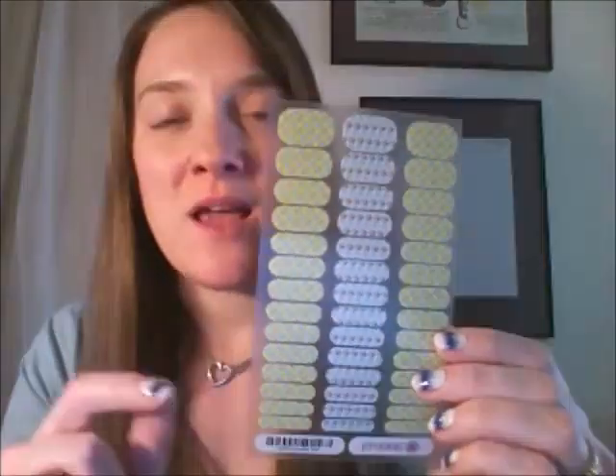We also have a junior sheet of wraps — a little bit smaller sizes, with 14 in each column, which is a lot of manicures for that little lady in your life. These are super cute, always a mixed mani, and recommended for girls eight years and younger.